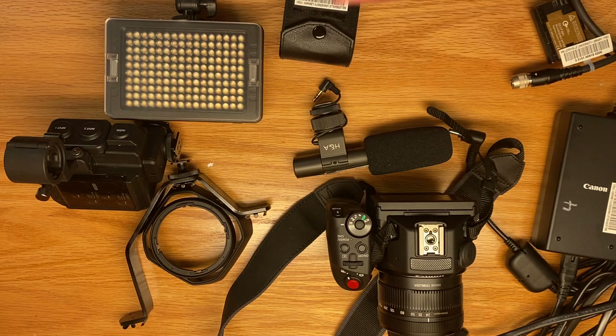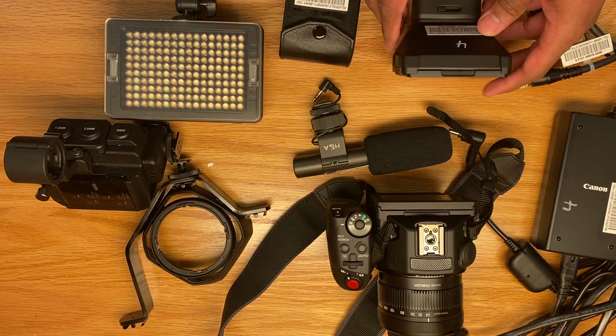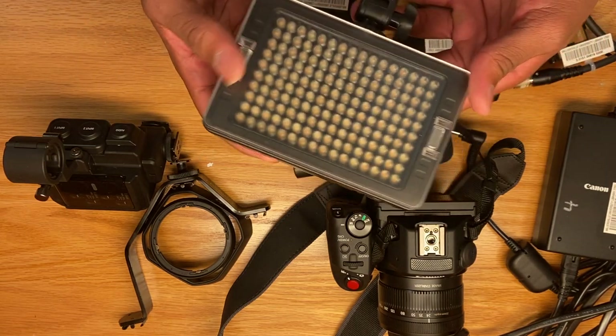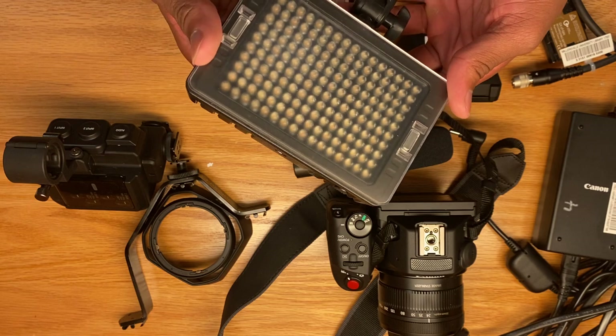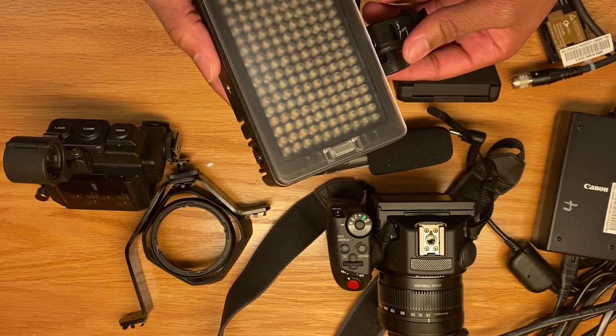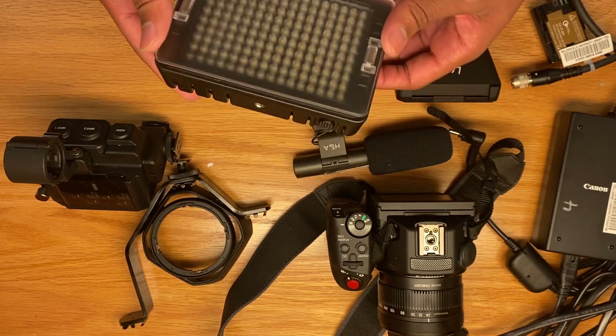You have to be careful with this equipment. This LED light helps give light off for the scene, the picture, or if you're filming. It makes mobile framing easier so that you can move with it and have your own source of light.